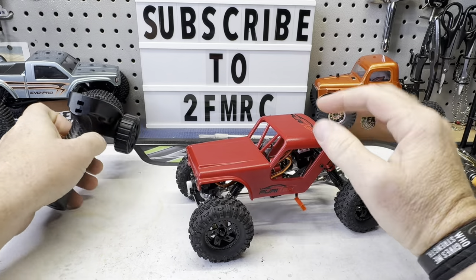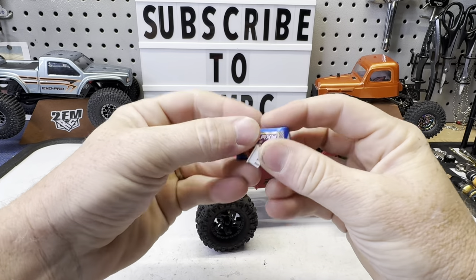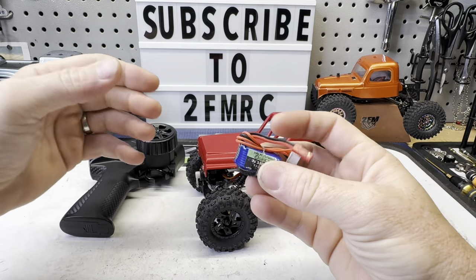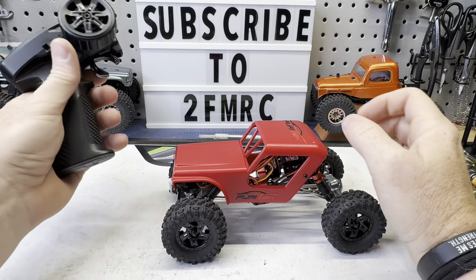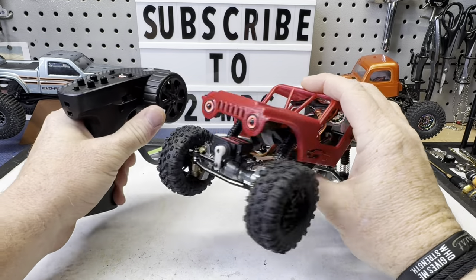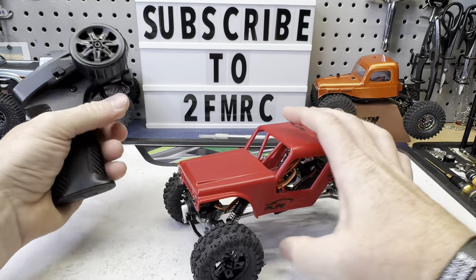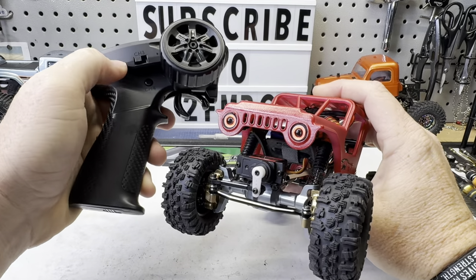Let's power it up so we can check out the transmitter and the lights and then we'll run it. So we're powered up. I am powering this with the Galaxy 3S 180 pack — these have been really good for me. I was running Palm Beach bots for a long time and had a lot of really good luck with them until the last batch or two wasn't great. A lot of people were having issues and Palm Beach bots was not working with them. So I went to the Galaxies and these have been great. I haven't had one of these die yet.